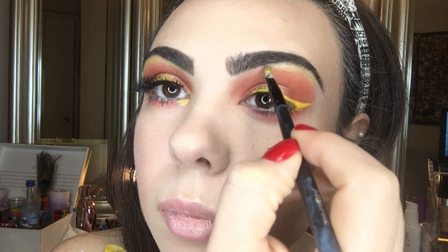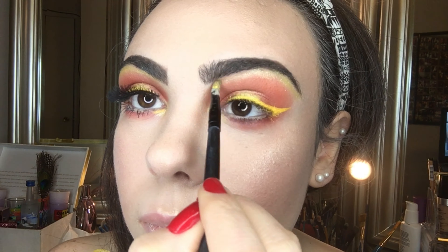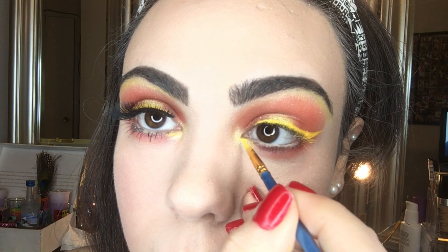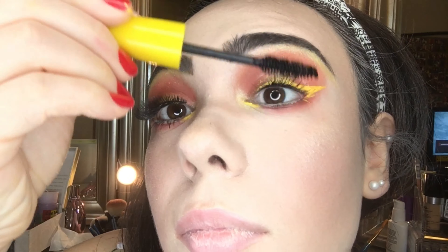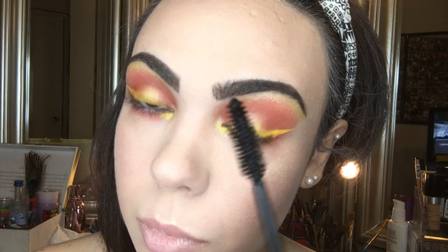I added a highlight to my brow bone and inner corner of my eye using that shimmery yellow shade from the 35B palette. I also added yellow face paint to the inner corner of my lower lash line. Then I applied mascara and some fake lashes.